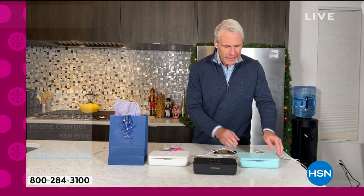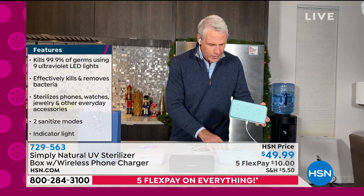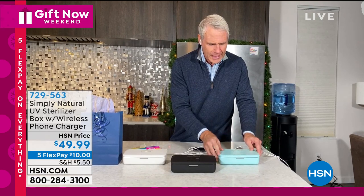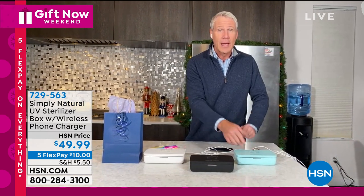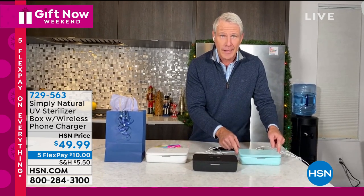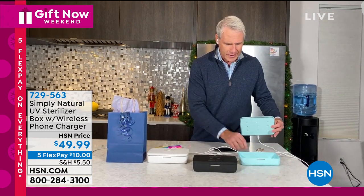But what about inside? There are nine powerful LED UV lights. I'll take the case off — these cases get pretty nasty — and put the case in there. Then I put the lid on top and press the button once for a one-minute cycle, or press and hold for a five-minute cycle. You can see the blue UV light is activated and those powerful UV lights are sanitizing everything inside. The second I lift the lid, the UV light automatically shuts off.